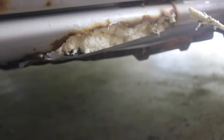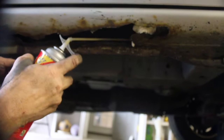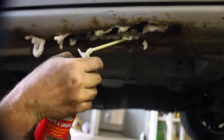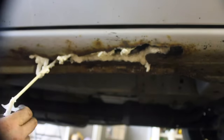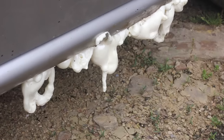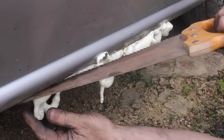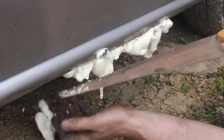The first thing we're gonna do is knock off the big rust, then go ahead and fill the area with foam — like the Great Stuff that you get at Lowe's or Home Depot. Once the foam firms up, you can take a saw and cut it off to the right shape.